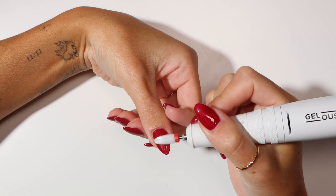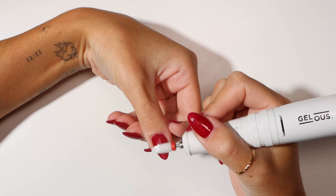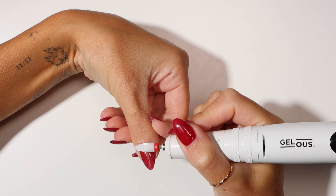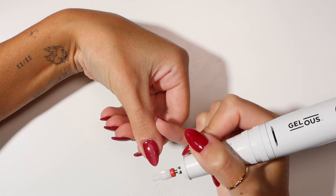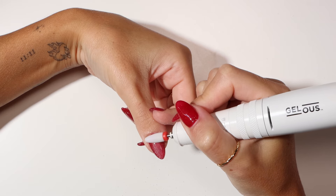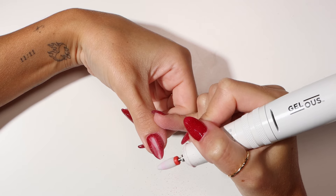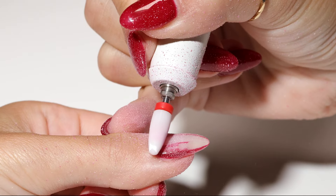You will know if the drill bit is rotating in the wrong direction if it bounces off the nail. It should be rotating in the opposite direction to how you are moving down the nail to create traction. You want to apply enough pressure so that your gel polish is removed in one stroke. Make sure not to apply too much pressure or you will damage your nails.